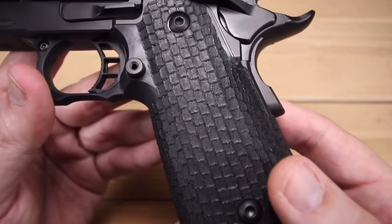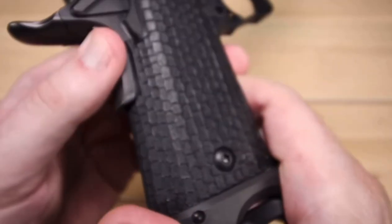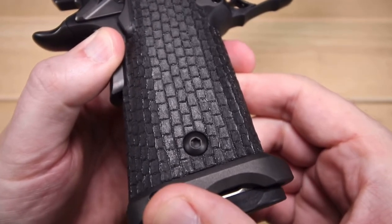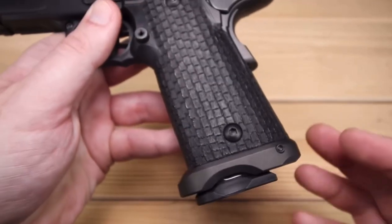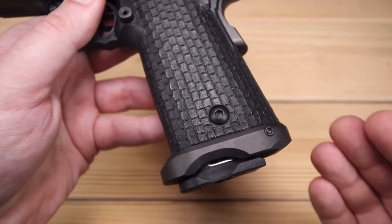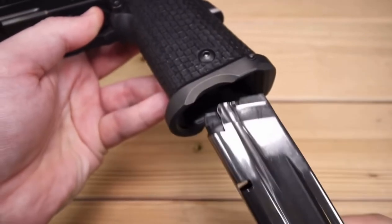It has a tree bark grip texture that goes all the way around, and I have to say the texture on this is fantastic. It's reminiscent of a custom stipple job — it looks good, it's very attractive, but it's also extremely functional. This gun goes nowhere. At the bottom we've got a magwell, and I've become a real big fan of magwells. They give you a little bit more leverage while shooting and make it just a little bit easier to get those magazines in.